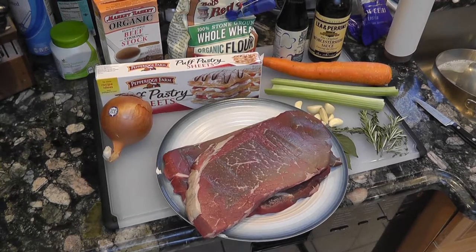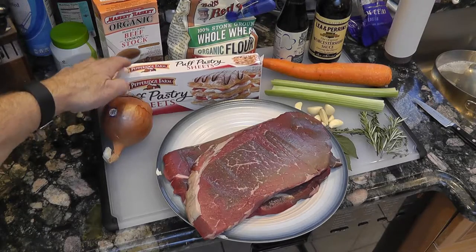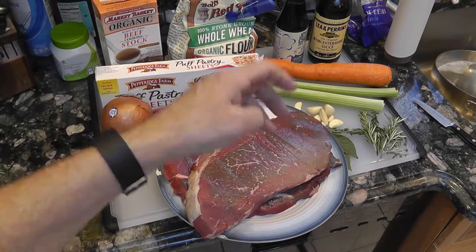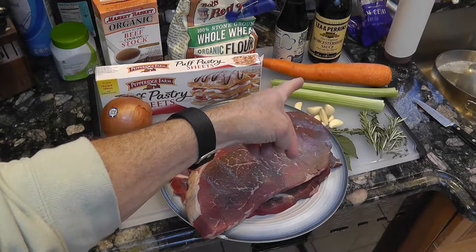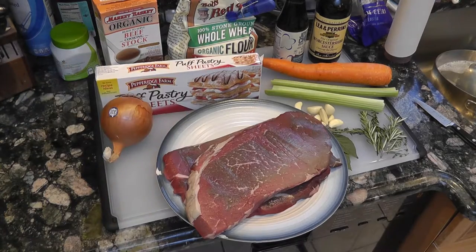We're going to make Aussie meat pies. Puff pastry for the crust, top round for the beef, onion, celery, garlic, rosemary, bay leaves, thyme, carrot, Lea & Perrins Worcestershire sauce, a bit of soy sauce, beef stock, and some flour for thickening.